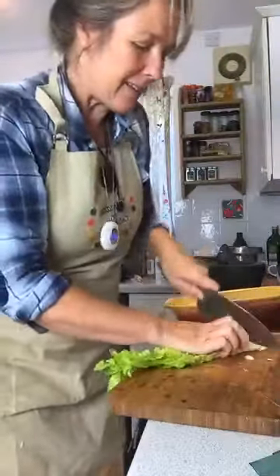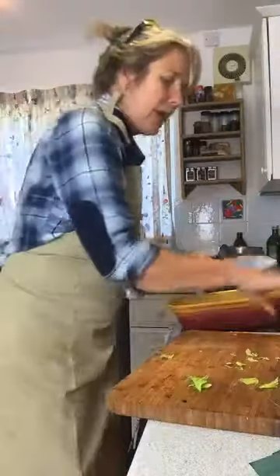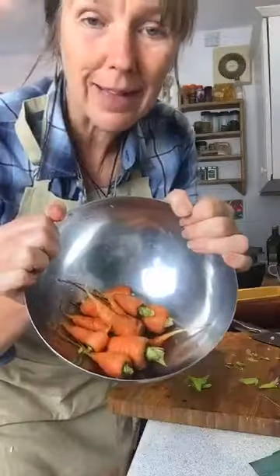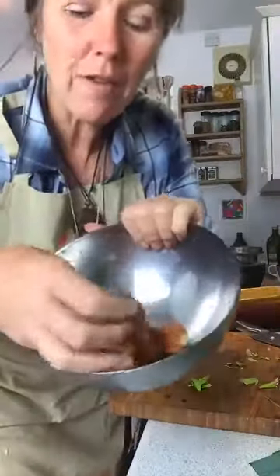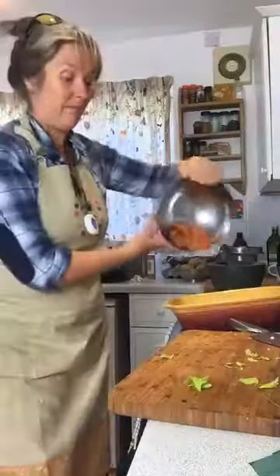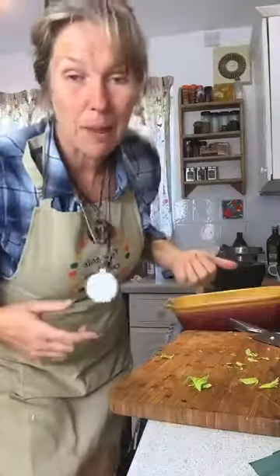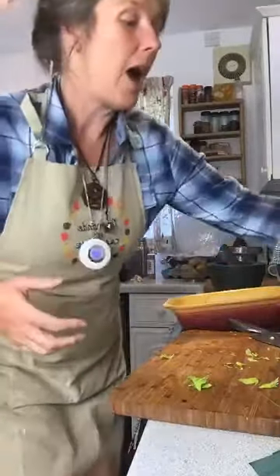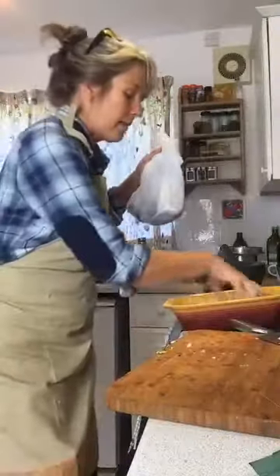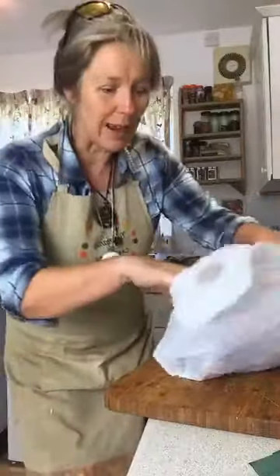So onion, celery — chop it up and chuck it in, it doesn't have to be pretty. And then I've got some little baby carrots straight out the garden. I'm not even going to bother — I've given them a little scrub but really just chuck them in. Might have a little bit of earth on them but that'll be some soil bacteria. So yeah, there's some onion, celery, carrots — a bed of onion, celery, carrots.